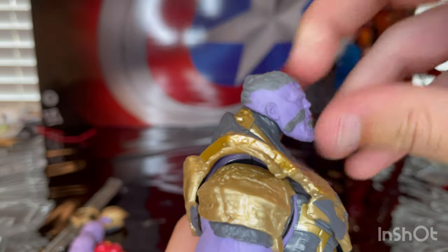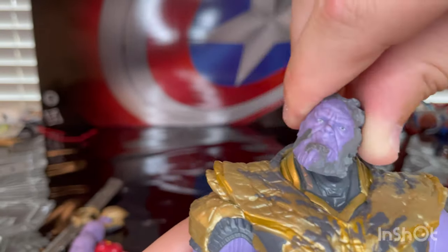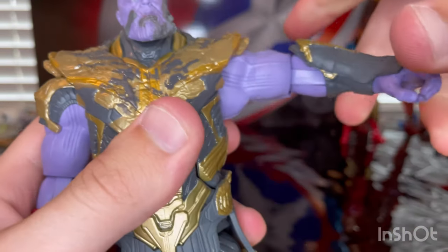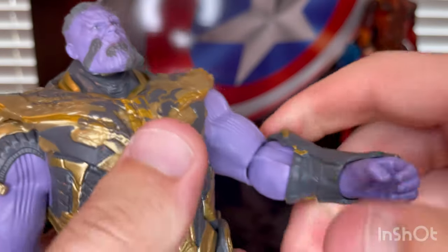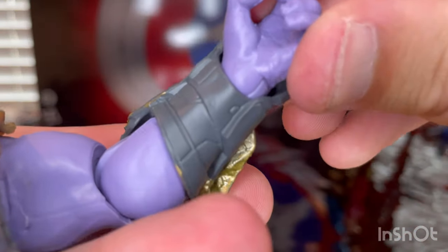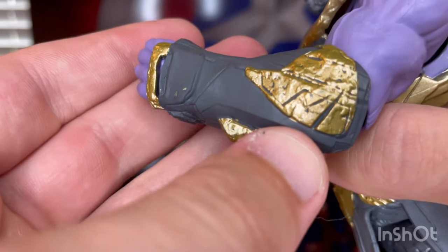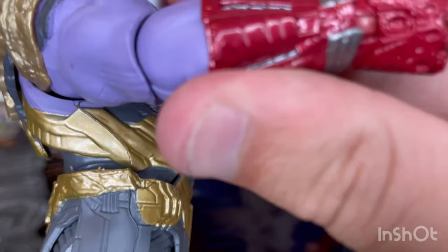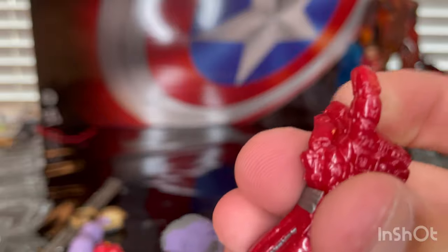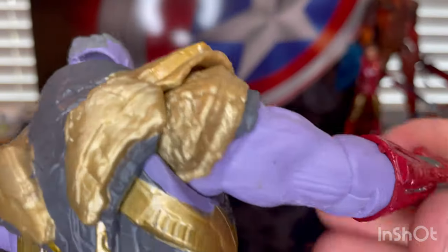So let's go over the articulation for Thanos. He has a disc ball joint hinge — he can look up that far and down just a little, left and right with very little hip pivoting. Shoulders can move out with 360 rotation, though the shoulder pad gets in the way. Single jointed elbows go a little past 90 degrees with a little swivel. Wrists hinge down and up, side to side. The forearm guards have some battle damage. The gauntlet has some red and great detail — he's about to snap at the very end, but when he turns it around it's empty with no infinity stones.